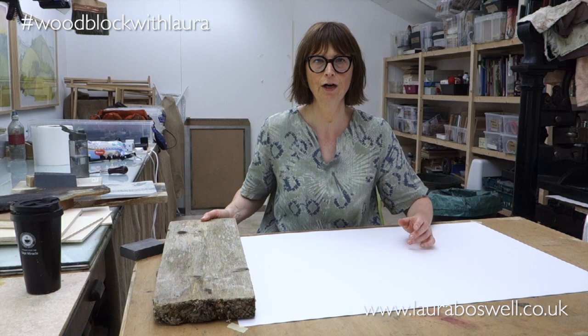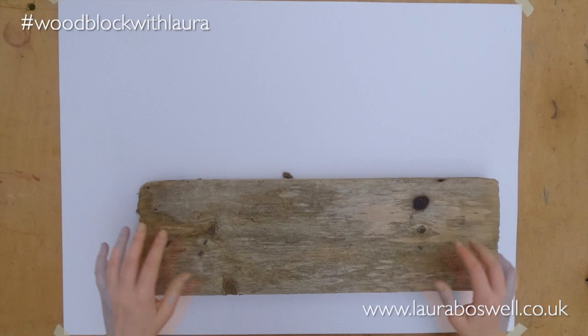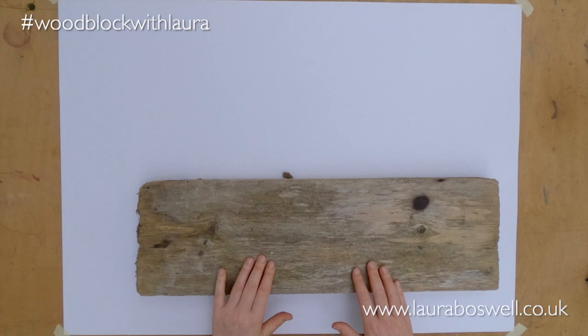Normally I go to timber merchants and look at their bin end where they put surplus wood. This is actually a scaffolding plank, or the end of one, that I found in the back garden of my son's flat. It's got lots of texture already — I won't have to burn it. Before using it I'll give it a really good brushing to get rid of all the loose wood. Wood doesn't have to be fancy; pines are often really good for woodblock printing because they have amazing grain. Roof shingles are another option.